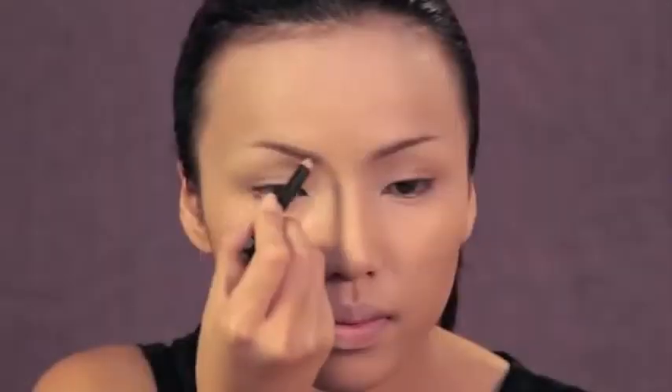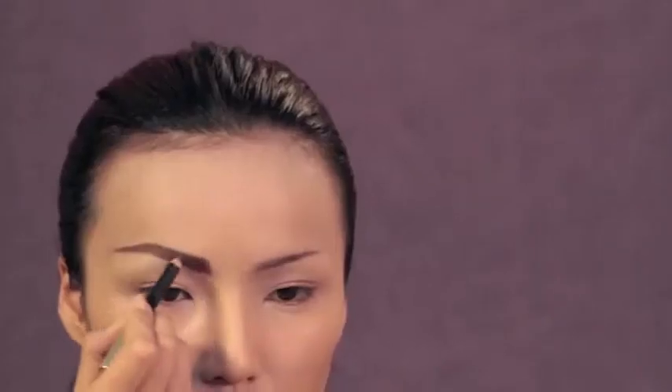When I think of Audrey, I think of her gorgeous thick straight brows, and even though they were a bit softer in the movie, I'm going for her signature brows for this look.